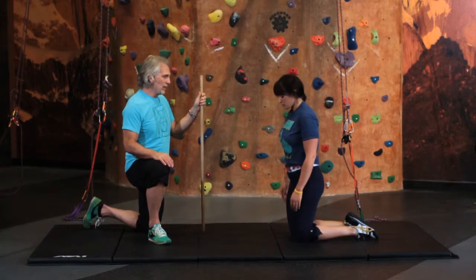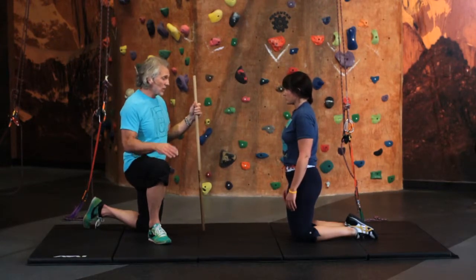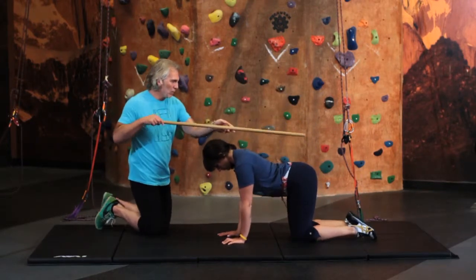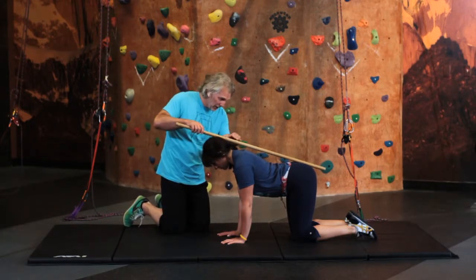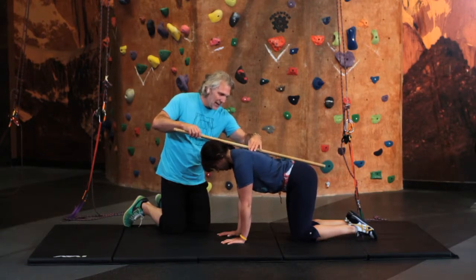The first part of the movement is to use the dowel to establish what neutral spine is. Go down into all fours, and we're going to take the dowel and rest it right along your spine. You've got contact here at the back of your head — pull that belly up a little bit more as you make contact.